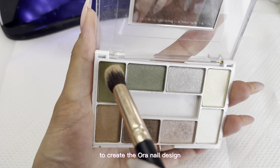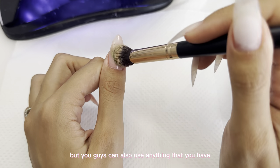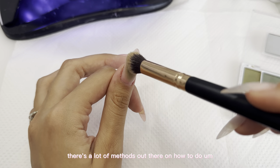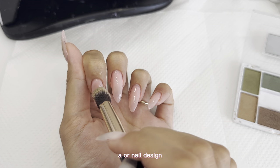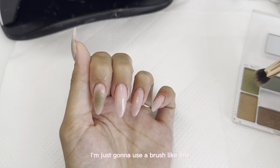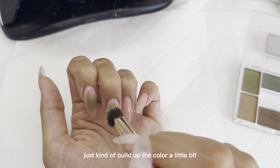To create the aura nail design, I'm using eyeshadow — but you can also use airbrushes and sponges; there are a lot of methods out there for aura nail designs. I'm going to use my eyeshadow palette and a brush like this. It's super easy — just build up the color a little bit.